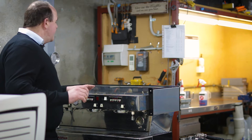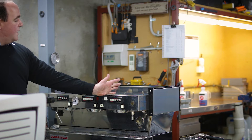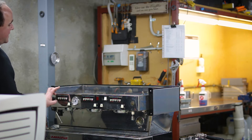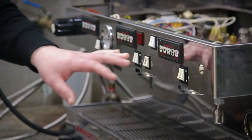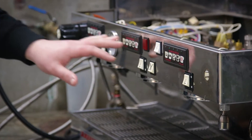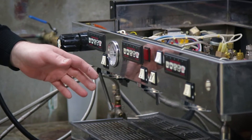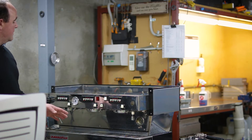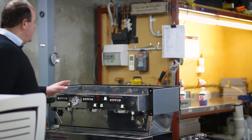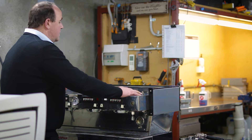Having a quick look at this model here, it's a three group model. The standard Linea Classic doesn't come with timers in the touchpad — you can get them as an add-on. So the standard one is just the programmable group heads. We've got hot water, we've got manual for each of the groups, and then it's a dual boiler setup.